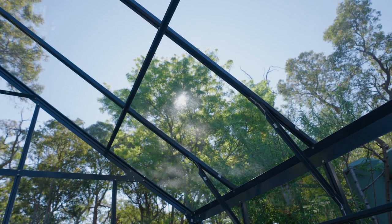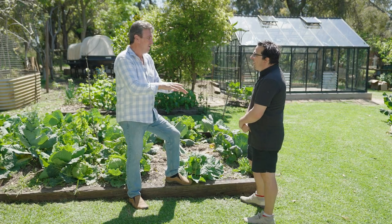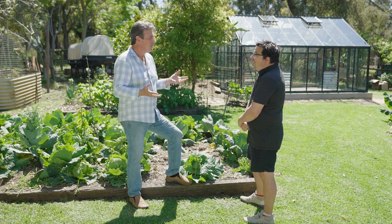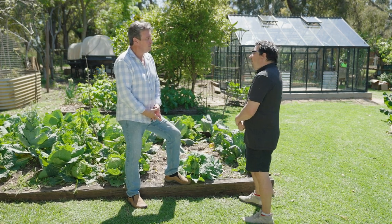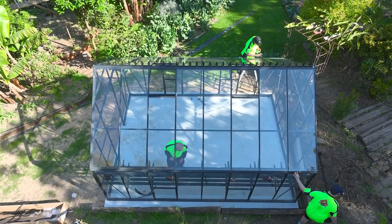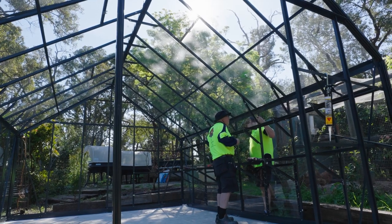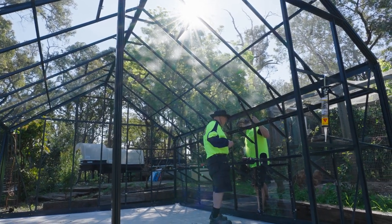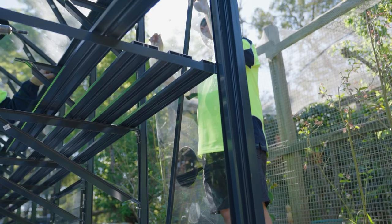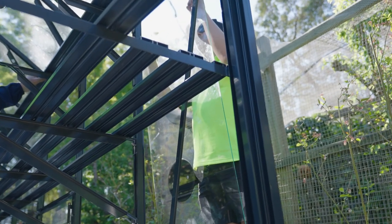I took the easy option and got you to come set it all up for me. But people can actually build these themselves if they're relatively handy — how long does it take? 80% of people will do it themselves, and something like this one will probably take two to three people, two to three days. It is so dependent on capability. If you've got experience and you're handy, follow the instructions, call us if you need help, and you'll get there.